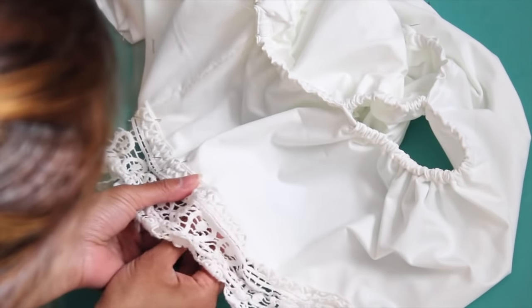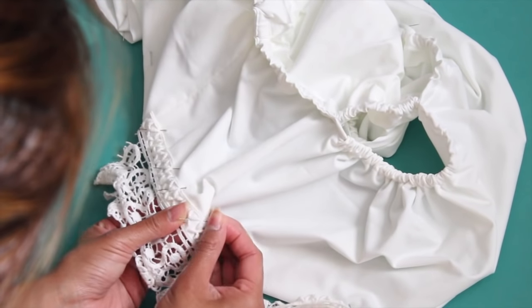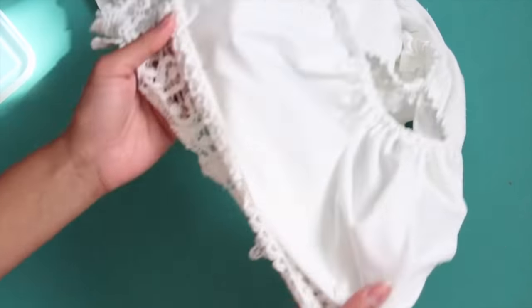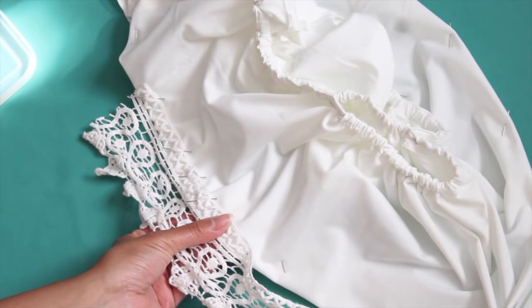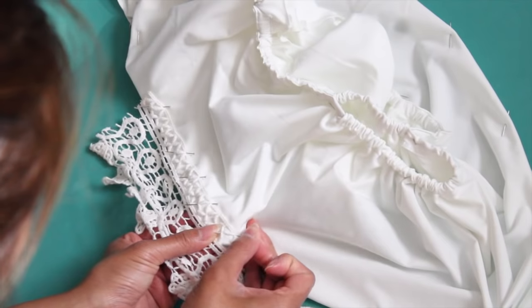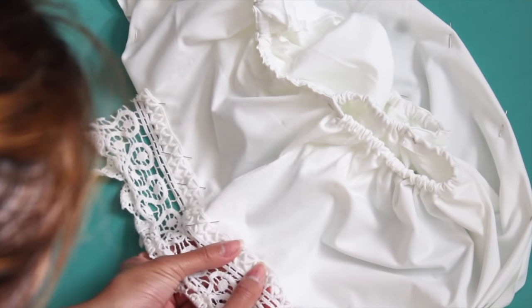Lace is optional, and if you want to add it, all I did was fold up the bottom hem as if I was going to hem it, place the lace on top, then pin and do a zigzag stitch to hold it down.